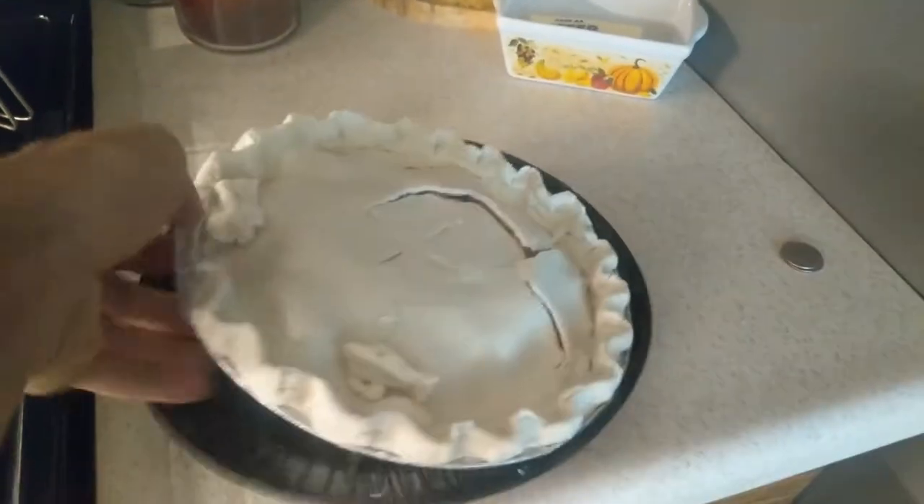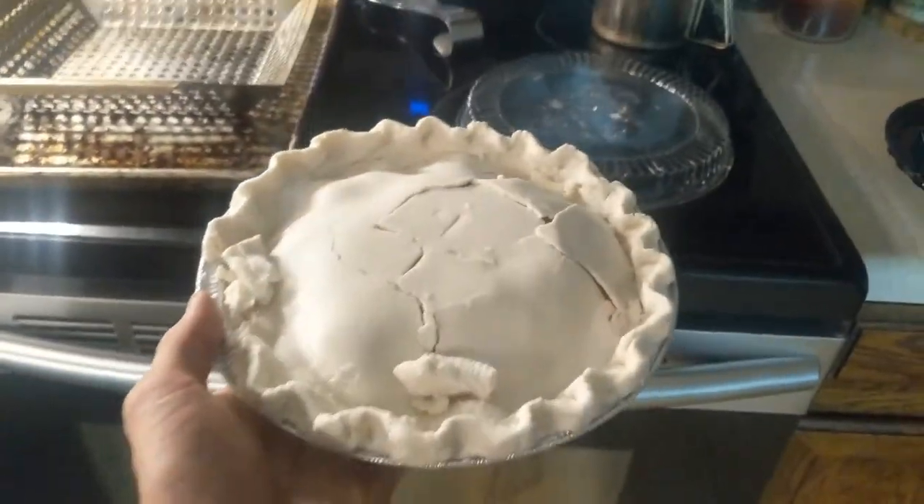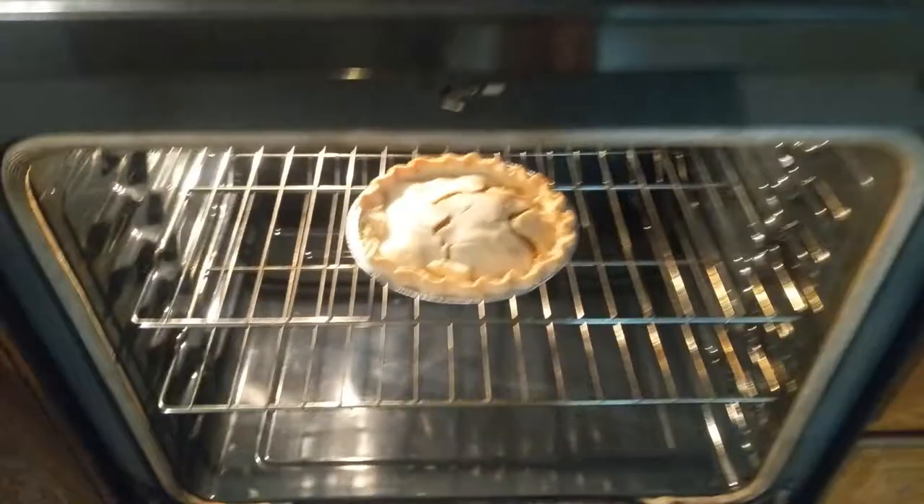Here's the awesome chicken pot pie that I got out of the dumpster last night — it's still cold, not frozen, but still pretty cold. Just gonna throw that in the oven, easy make.